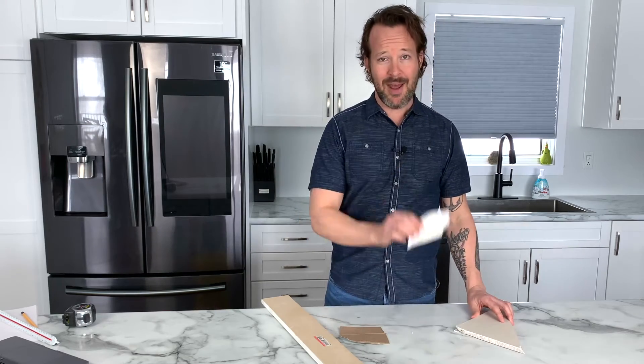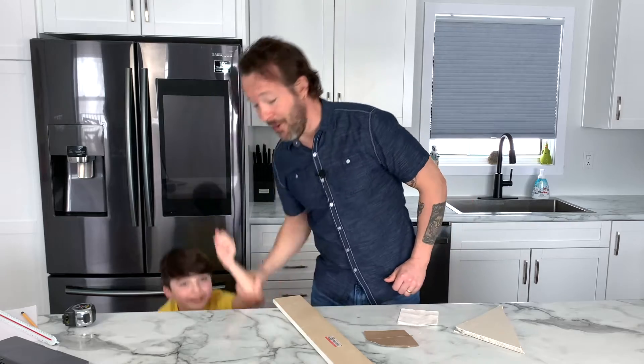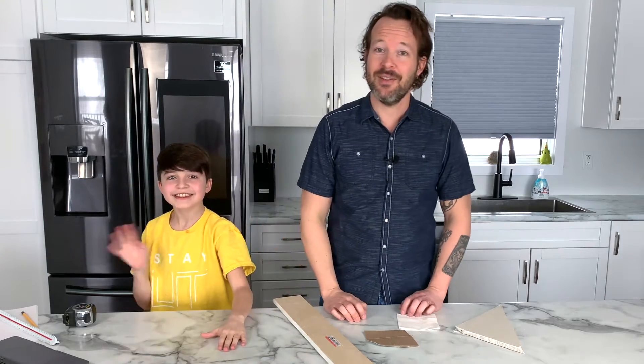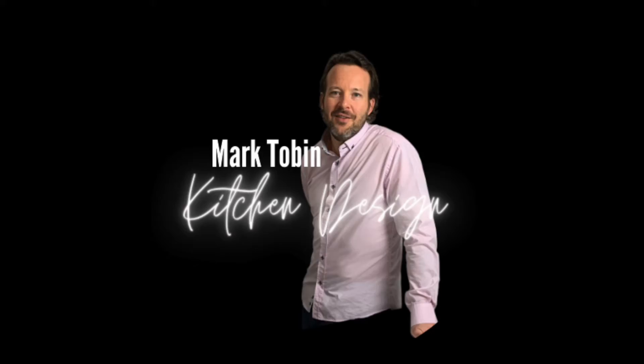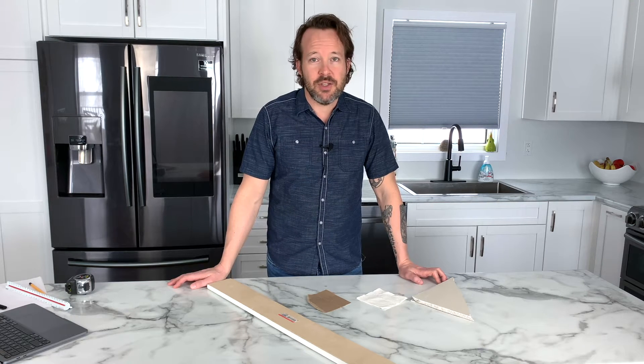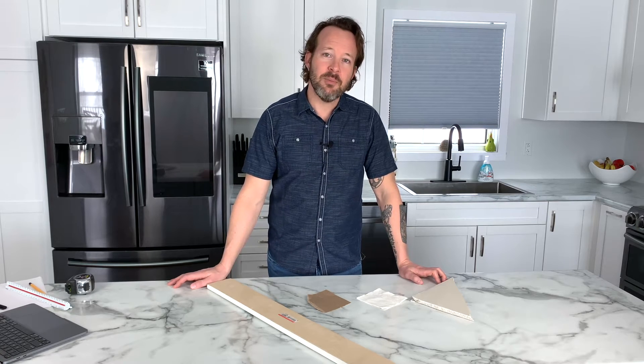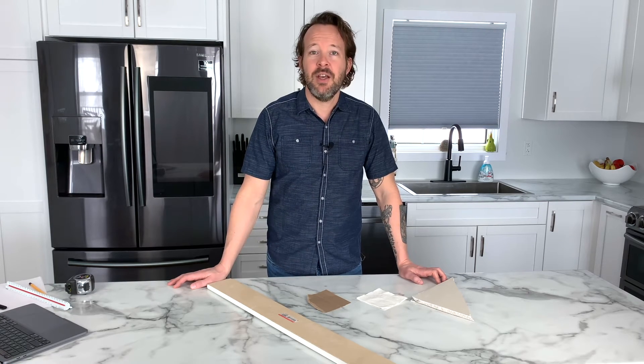What does this piece of gyprock, a napkin, sliver of cardboard, some old molding, and this random person's hand all have in common? More on that later. If you are planning a kitchen renovation and want to order kitchen cabinets, it's important to know how to measure your kitchen cabinets to get the process going for your designer.